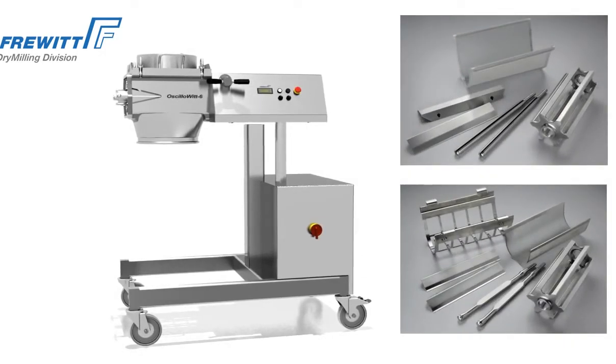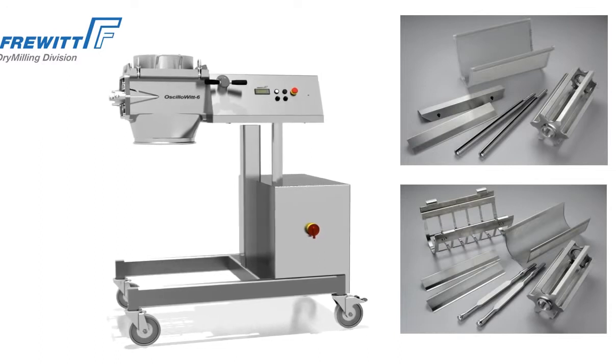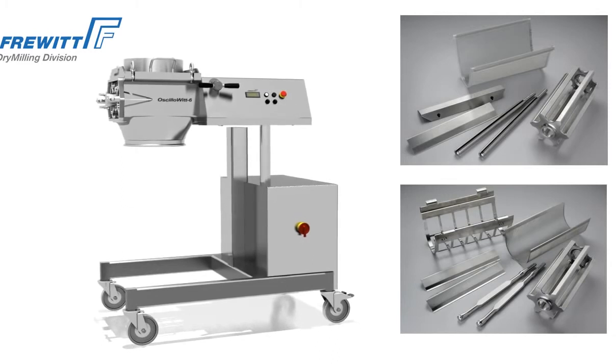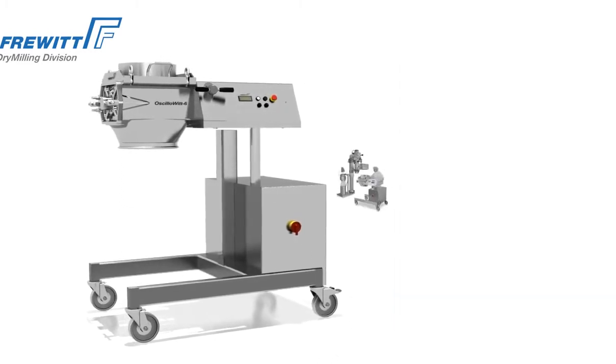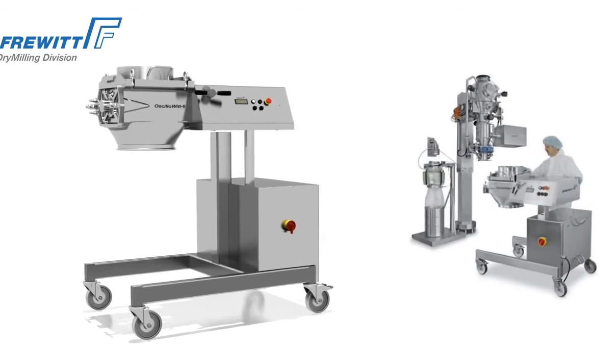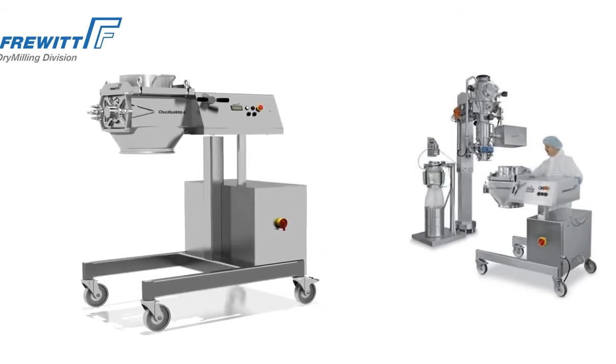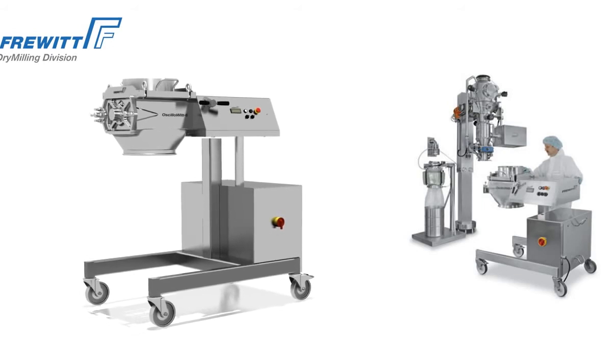Frewit offers you a wide range of accessories for all applications. For example, it is also possible to use sieve inserts with a rigid screen support assembly or direct tensioning rods. The tri-clamp connectors on the inlet and outlet funnels enable smooth integration in your process chain.